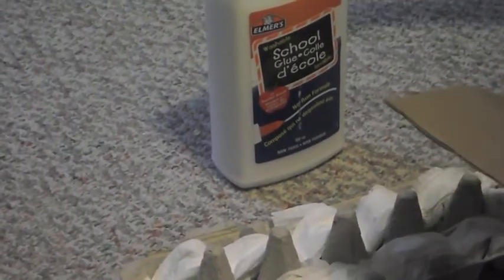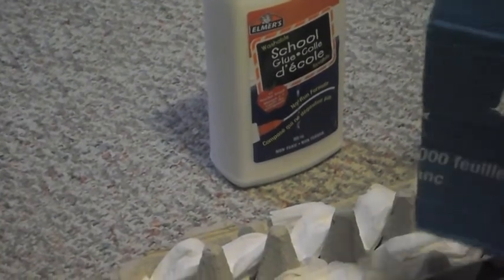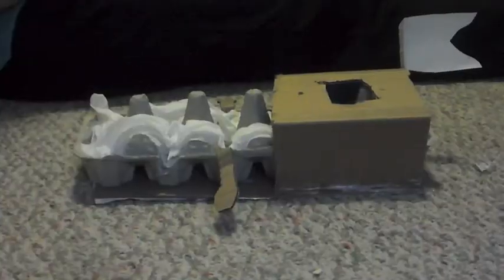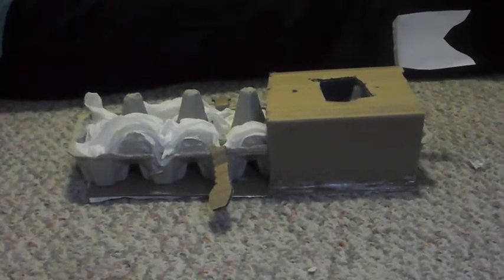Take a little bit of glue and glue it on the side. Once you finish the roof for your egg carton boat, you can add more details just to make personal touches to it.